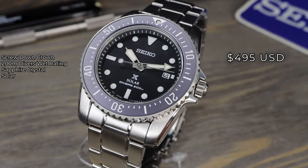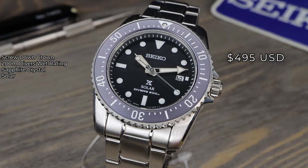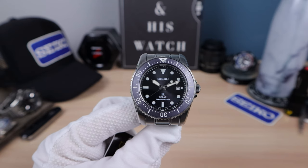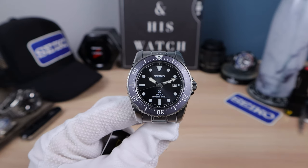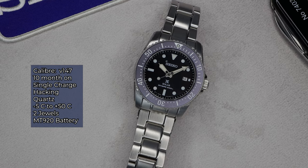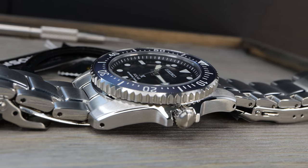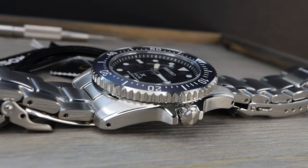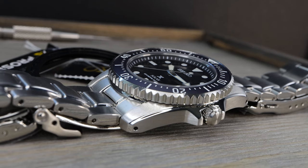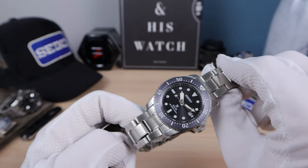Now the price — speaking of entry-level — $495 USD. That's a pro diver from Seiko: aluminum insert, sapphire crystal, ISO wet-tested, and it looks gorgeous. Call Kavar Jewelers, let them know I sent you and they will take care of you. This one has the Seiko V147 movement, plus or minus 15 seconds a day, though some of my subs report getting much better. I believe this movement has two jewels like the V157. I don't want to open the case back — it's not my watch. Unfortunately a 10-month battery, but it does have quick start, so it will jump to life if it ever dies and sees the sun.